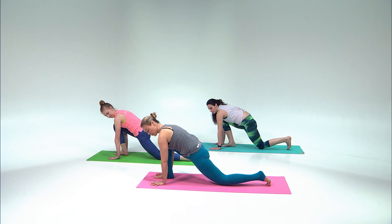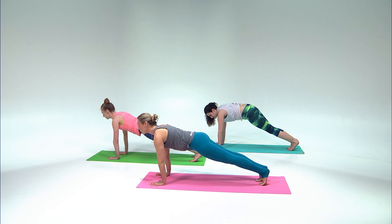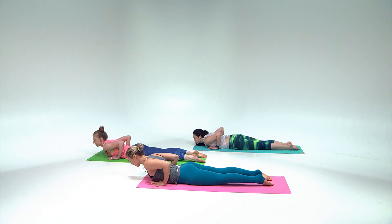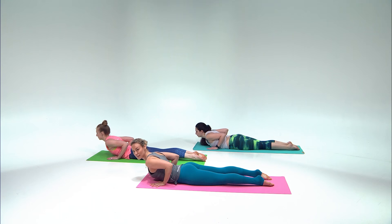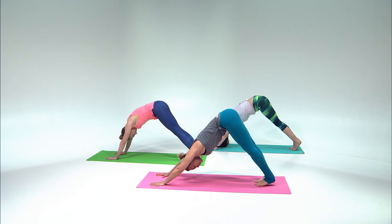From here come forward, take your hands underneath your shoulders again, lift the back knee up, step the right foot forward. Take a breath and look forward, exhale lower all the way down, uncurl your toes. Inhale just baby cobra — lift your head, neck and chest, relax your tush, press the feet down. Exhale and release. Come on to your hands and knees as you inhale, curl the toes under and lift your hips back again into downward dog.